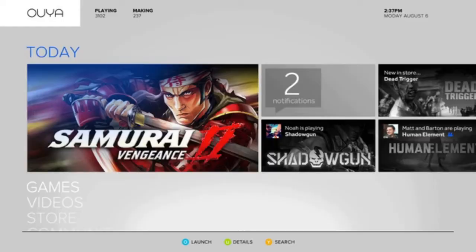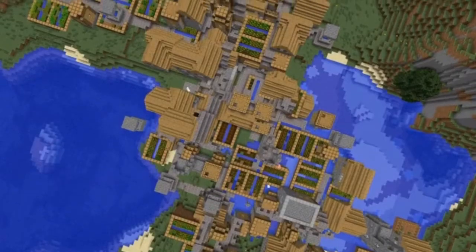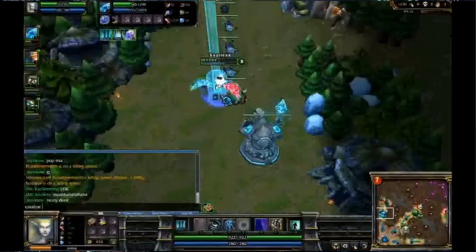We have a prototype, and it works. We'll have all the game genres you love — shooters, platformers, sports, and RPGs. We'll have games for major game publishers and indies, too. We'll have a full store of games, all free to play. Minecraft is going to be on it, and Twitch TV, so you can watch StarCraft and League of Legends.